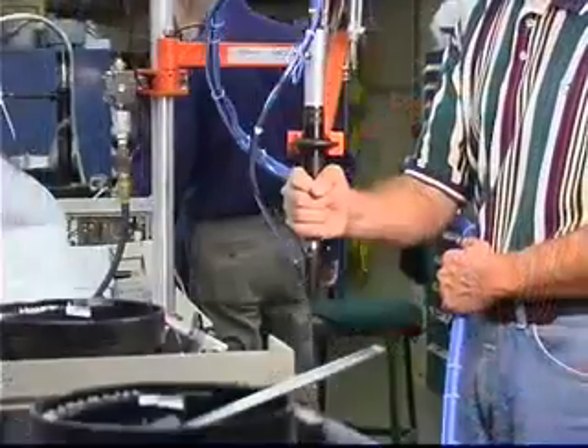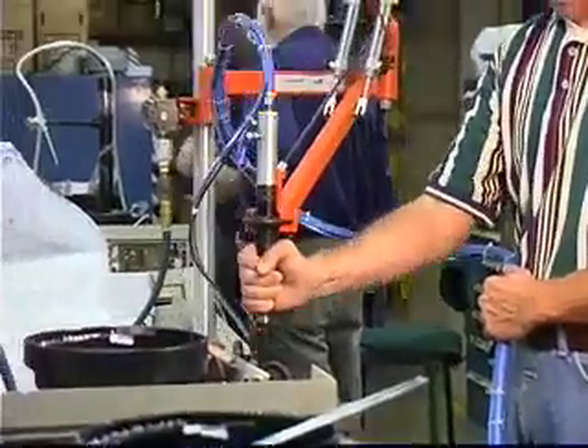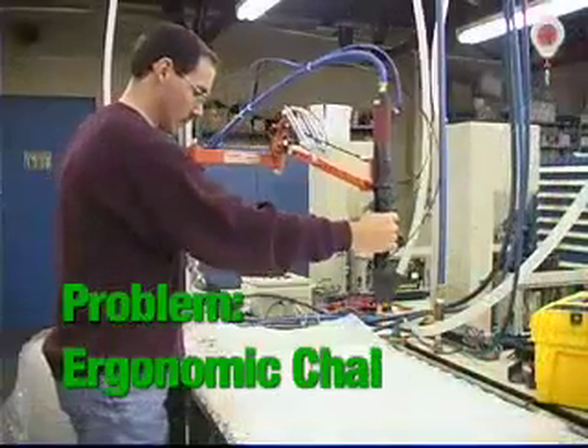Standard torque relief arms take the screwdriver's weight off your operator to speed production and to guard against wrist and elbow injury. It supports the tool and absorbs torque reaction.